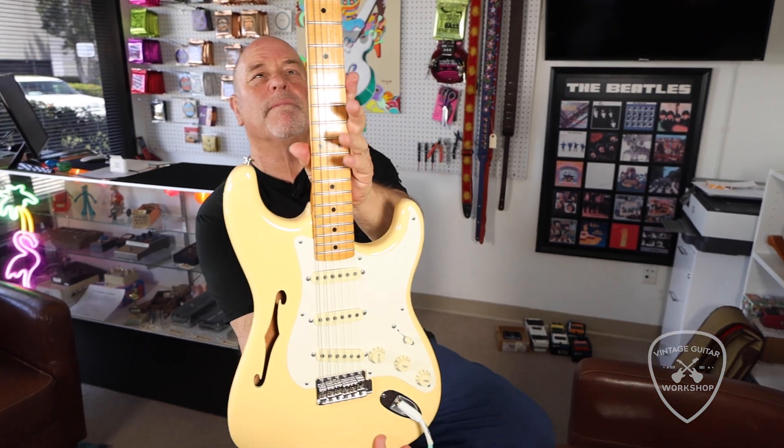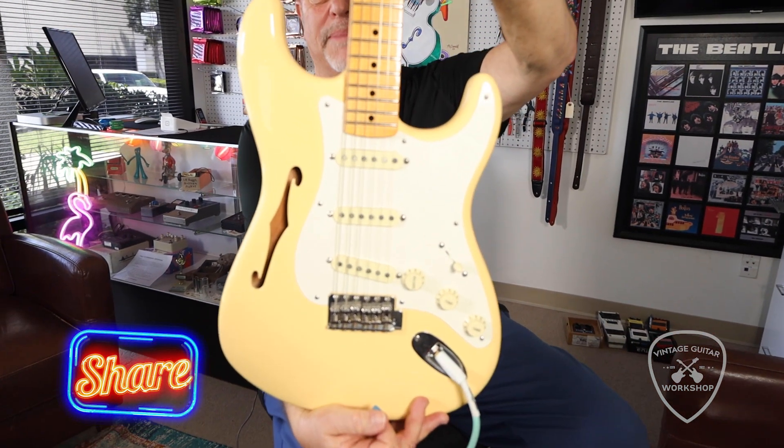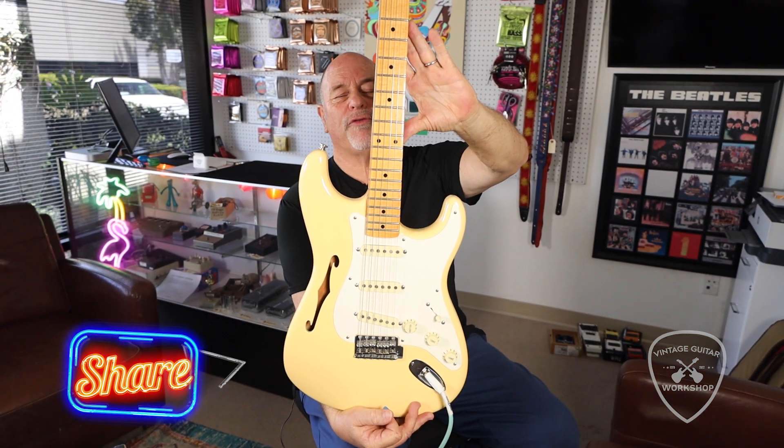Eric Johnson model. F-hole. Feels great. Hardly played, I gotta tell you — no fret wear.